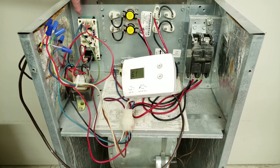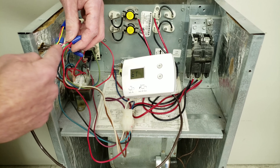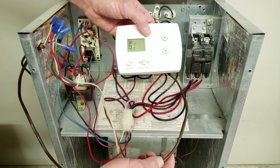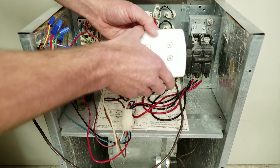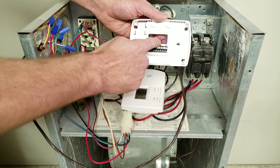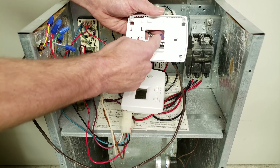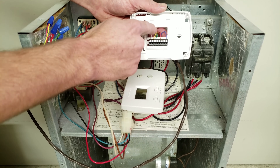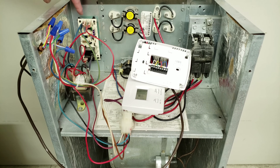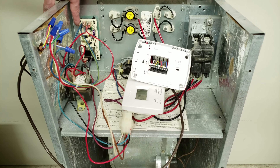How the thermostat works: you have 24 volts coming off the control board on the R terminal, it goes into the wire nut and then into the thermostat wire to the thermostat on the interior wall of the building. When your thermostat tells the fan to turn on, R (typically the red wire) and G (typically the green wire) touch, sending 24 volts to the G wire. Then the G terminal on the control board receives the signal and that tells the blower motor to turn on.